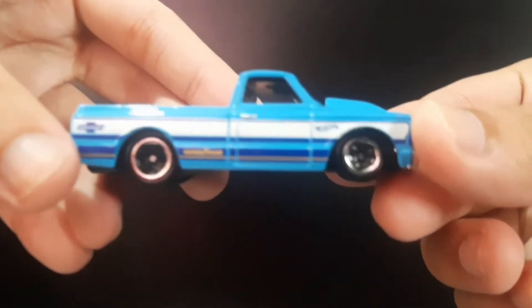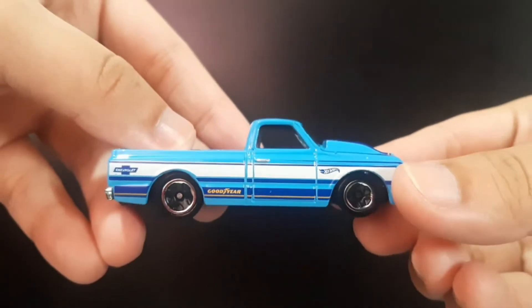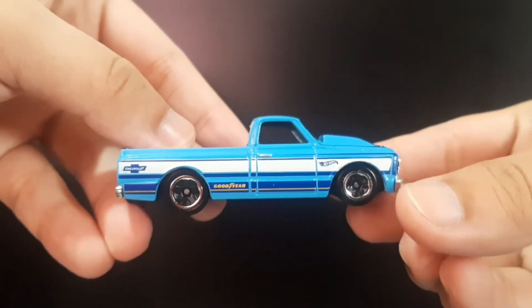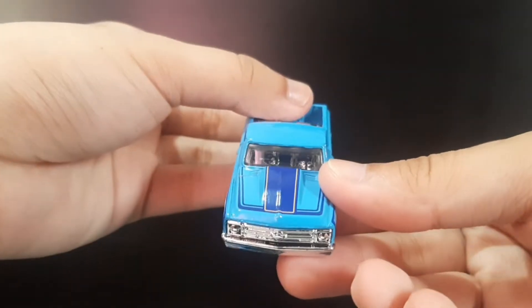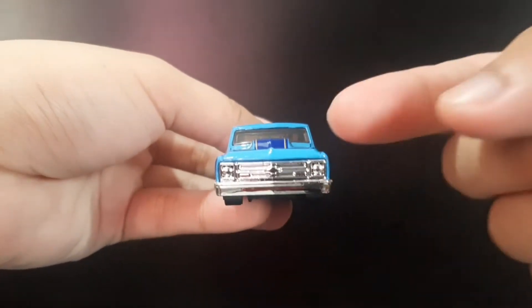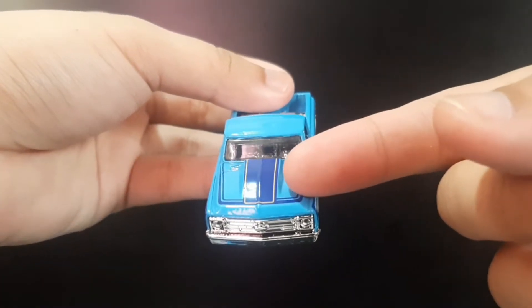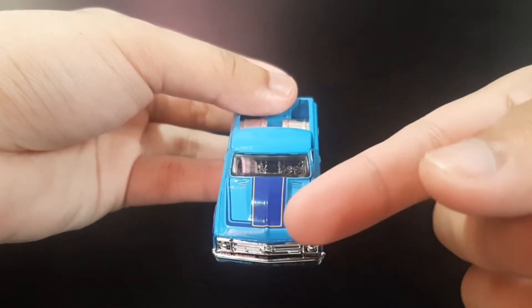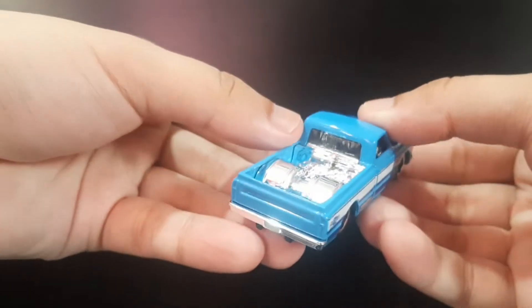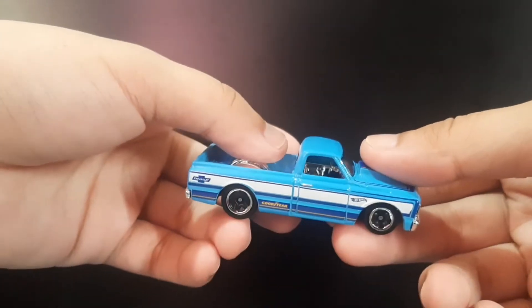It's got this Chevrolet logo as a sponsor and the Hot Wheels logo with some dark blue and white striping on it. On the front, the Chevy logo is just carved out in metal, and there's also striping on the hood. I really like this Chevy C10 — I never had this one, but I was happy I was able to find it.